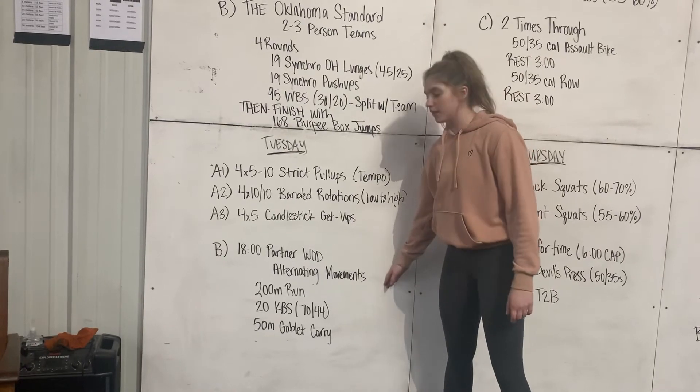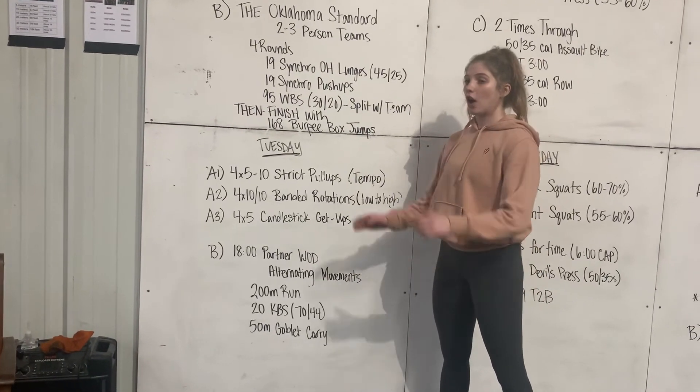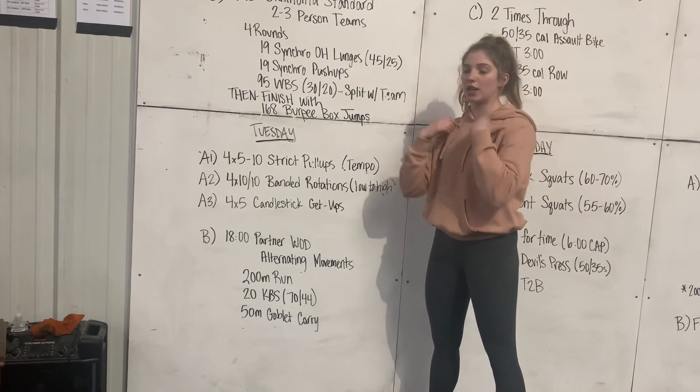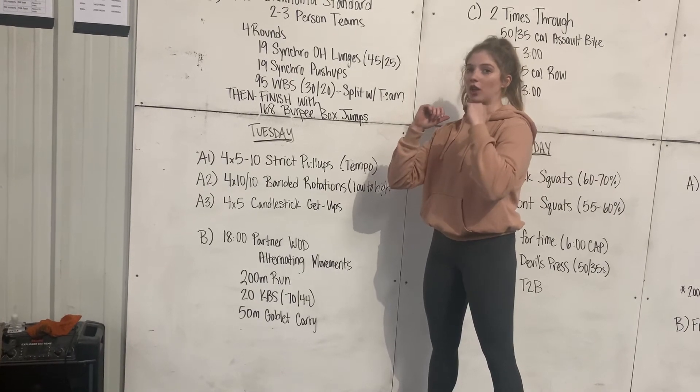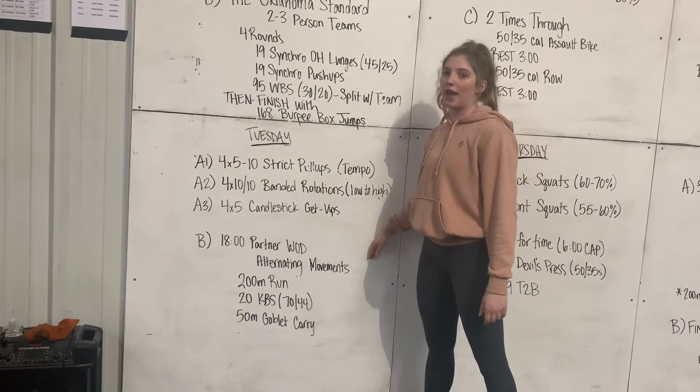Partner two does the kettlebell swings, and partner one is going to come back and do the 50-meter goblet carry. On this, we want to make sure everything is stacked — they're not bending forward or back too much — and that they have a good solid position with their front rack holds. We're going to keep alternating movements through that for 18 minutes.